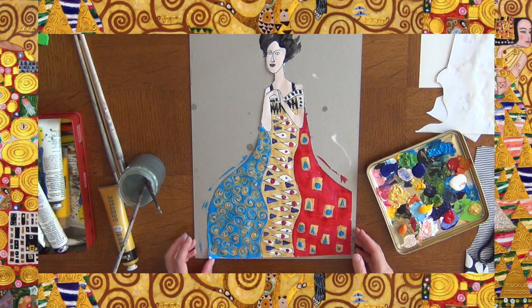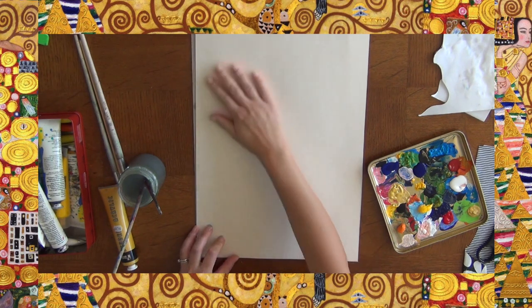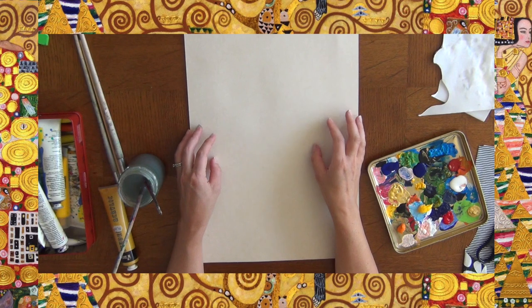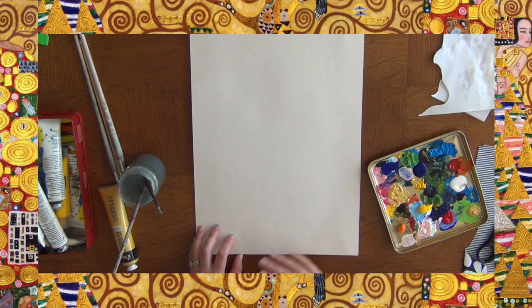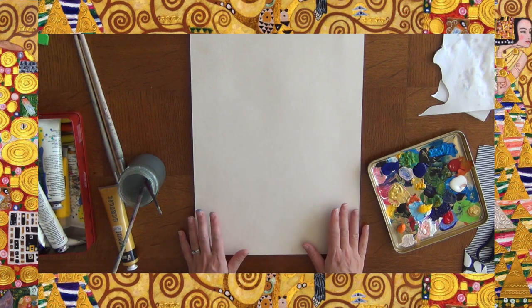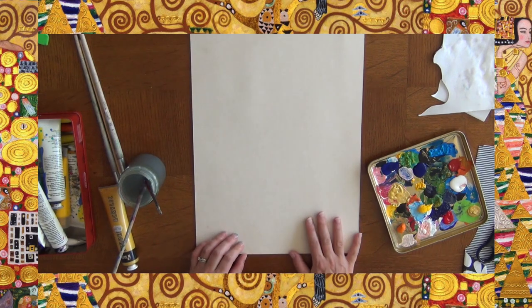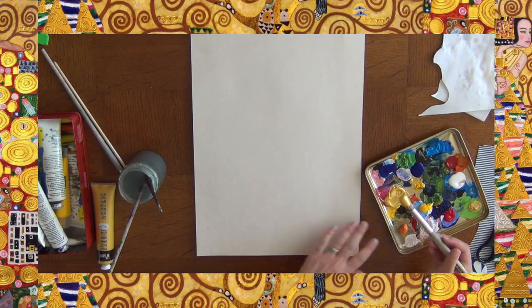Now we're going to start working on the background. For the background we're going to just paint it or colour it one colour. If you do not have paints you can just use coloured paper, or colour it in with crayon, or cover it with wrapping paper. Tin foil would also look really cool in the background. We just need something plain in the background - fill it all in.